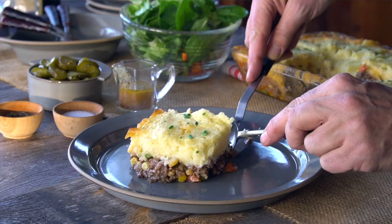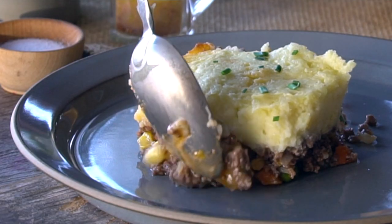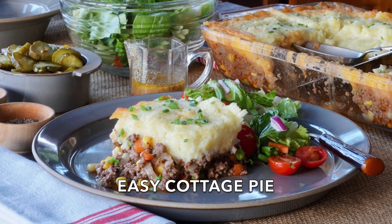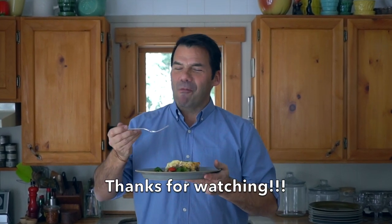When you go to serve, keep it simple — maybe a green salad. This meal welcomes a glass of red wine, a beer, or your favourite beverage. Let's hear it for cottage pie, and when you make it, do like we do in cottage country and savour every bite. Mmm — potatoes, filling. Beauty. That's it.